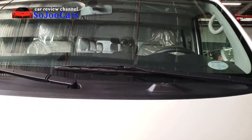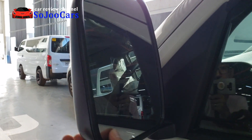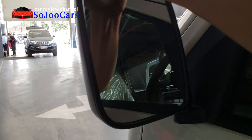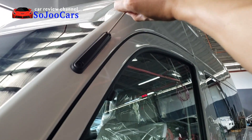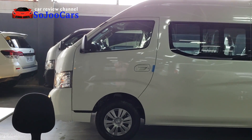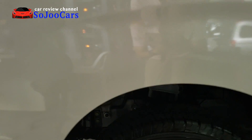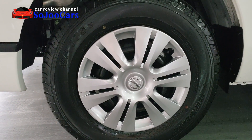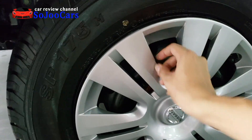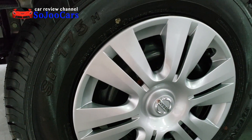The side mirror is a normal mirror with standard manual adjustment — not a powered mirror. There's also the antenna. This is how the premium variant looks from the side. The tire and wheel is not an alloy wheel — it's a steel wheel with a wheel cap or cover on it. You can upgrade to an alloy wheel if you wish.